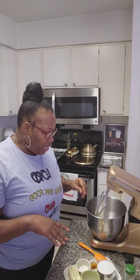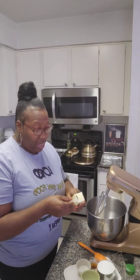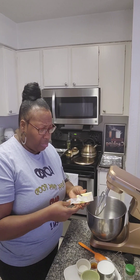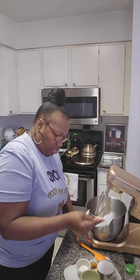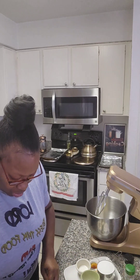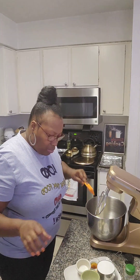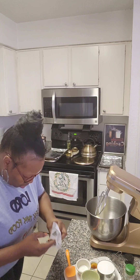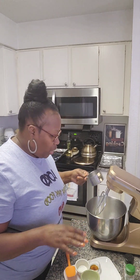In our mixing bowl we're gonna start with the butter. Everything out here is room temperature — I took everything out and let it sit out probably two or three hours. We start with one stick of butter. Now with the butter we're gonna add our sugar — this is one cup of sugar — and we're gonna start our mixer.